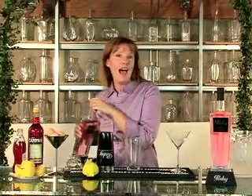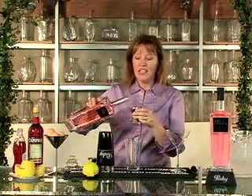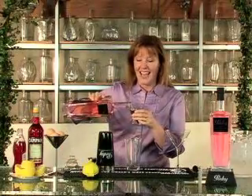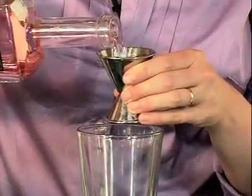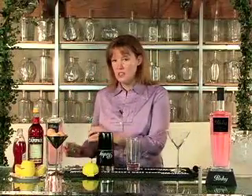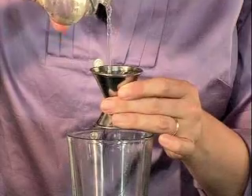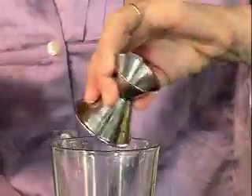We're starting off with an ounce and a half of Pinky, and this will be a really pretty and delicious drink you can make for your sweetheart this Valentine's Day — and it's really easy to make. So after an ounce and a half of Pinky, we're going to be adding about an ounce of Simple Syrup, and the recipe for Simple Syrup is on PinkyVodka.com. It's really easy to make at home.